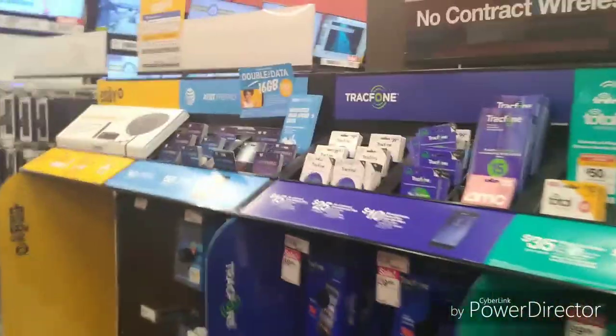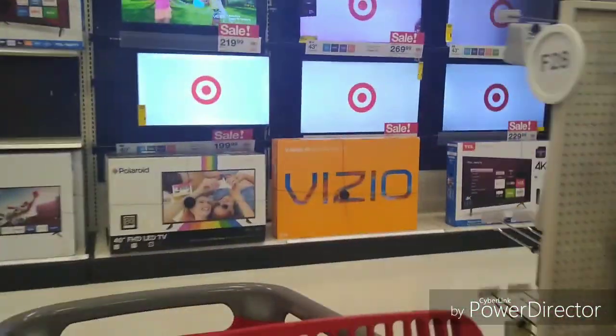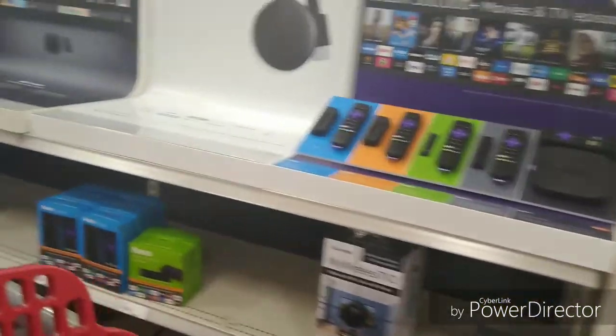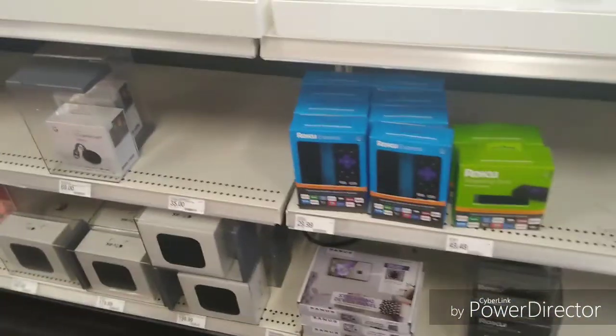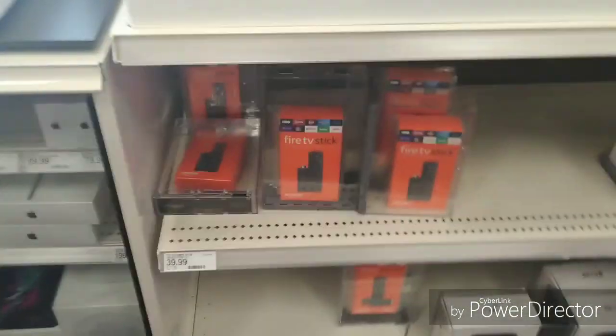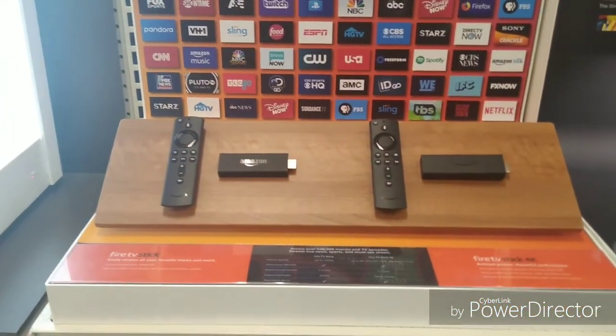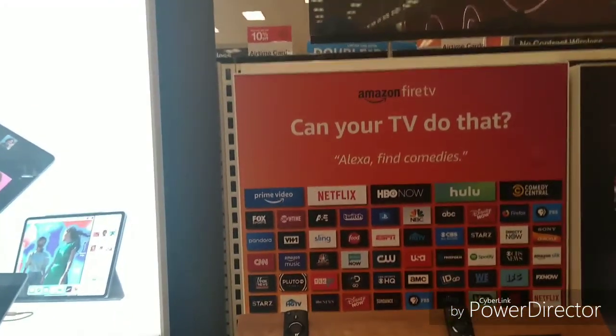Okay, I'm trying to find the Fire Stick. I don't know where it's at but I'm over by the cell phone area. Still not close to finding it. Oh — they got Roku sticks, all different kinds right here. Oh, there go the Amazon Fire Stick! And that one is $40. Hold on one second — alright, I'm back. Wow, look at this: they got the Fire Stick 4K and the regular one.